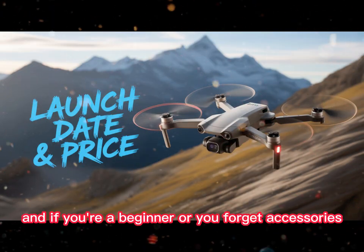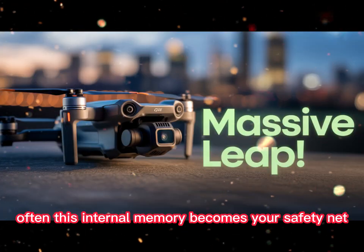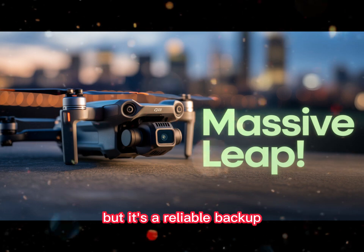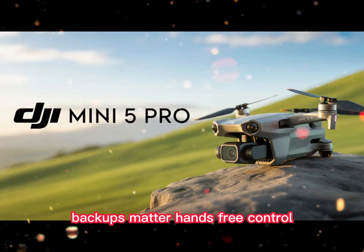If you're a beginner, or you forget accessories often, this internal memory becomes your safety net. It's not a replacement for a high-speed SD card, but it's a reliable backup. And in the world of content creation, backups matter.